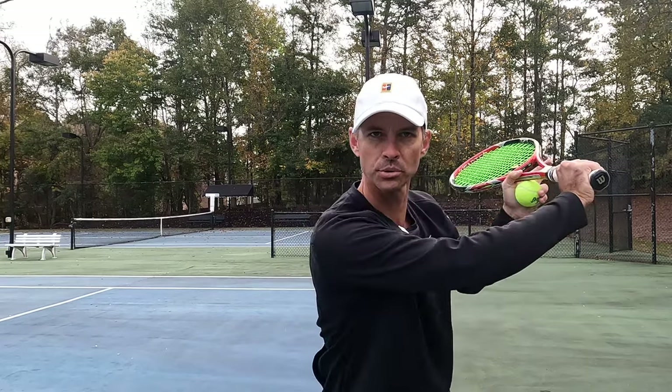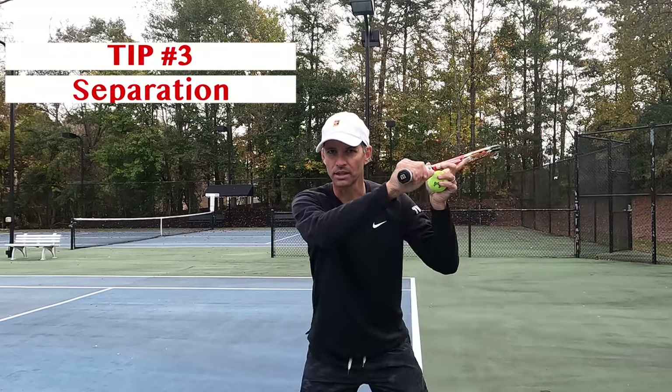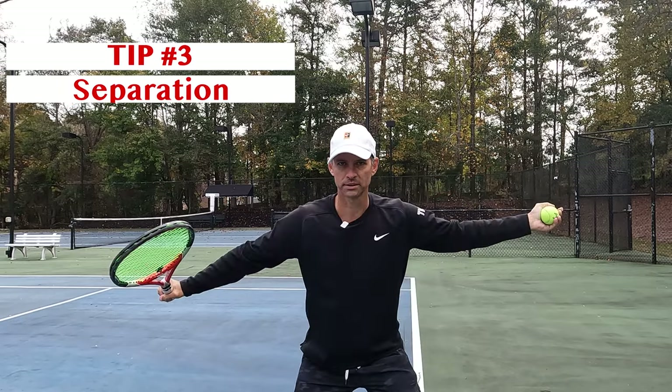Here's the next tip: you've got your shoulder turn, you're leading with the flashlight — really want to try and get good separation here as you hit the ball. It gives you balance. Try it out.